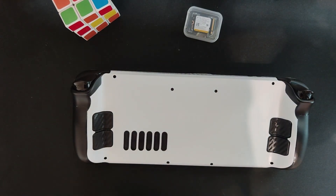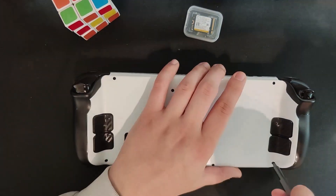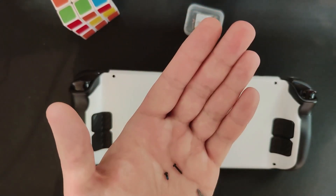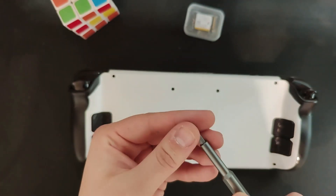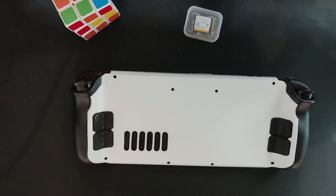Let's start by removing these 8 screws. When you're doing this, be sure to mark your screws because there are two different kinds — a smaller one and a longer one. The longer ones are in the corners, and I believe they are the same so you can just use the long ones in the corners.